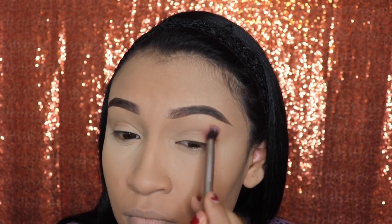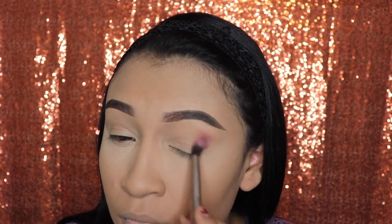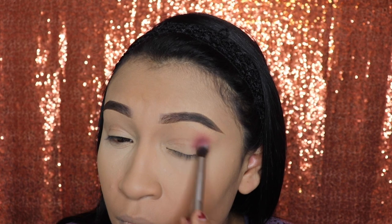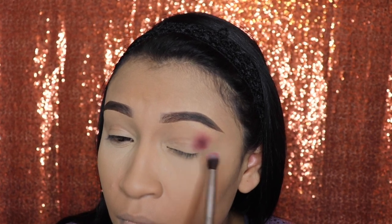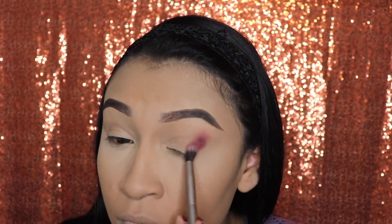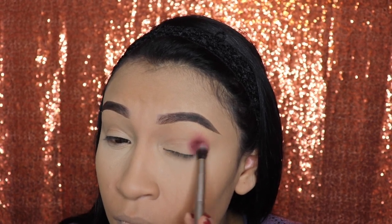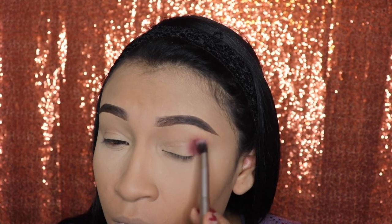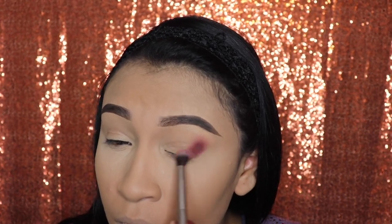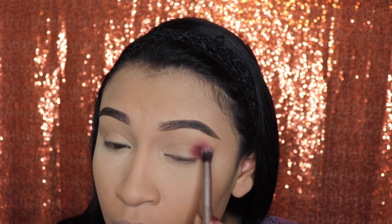These eyeshadows are the only ones I trust applying on my face when my foundation is already done, because a lot of these dark eyeshadows are very powdery and they make a big mess — if you don't do this right you're going to look like you have a purple eye. The good thing about these eyeshadows is that they actually stay in that spot. I didn't even have to use my fan brush to remove any leftover powder.